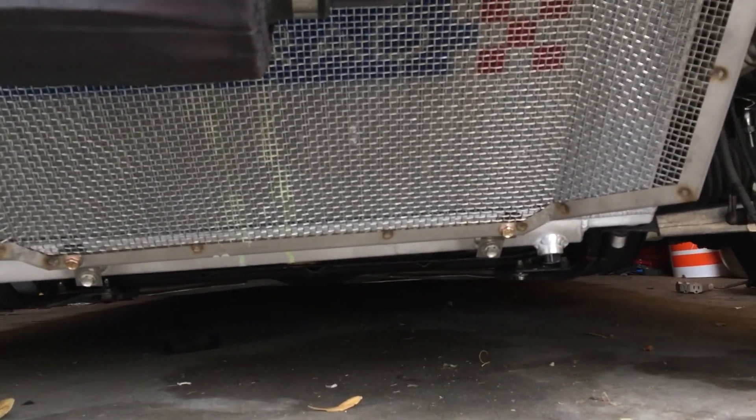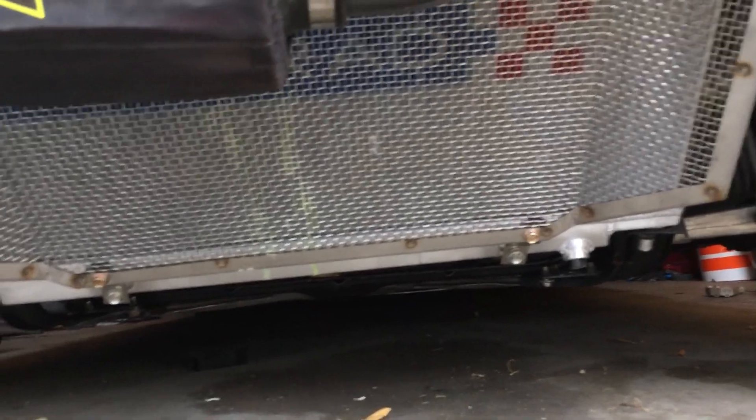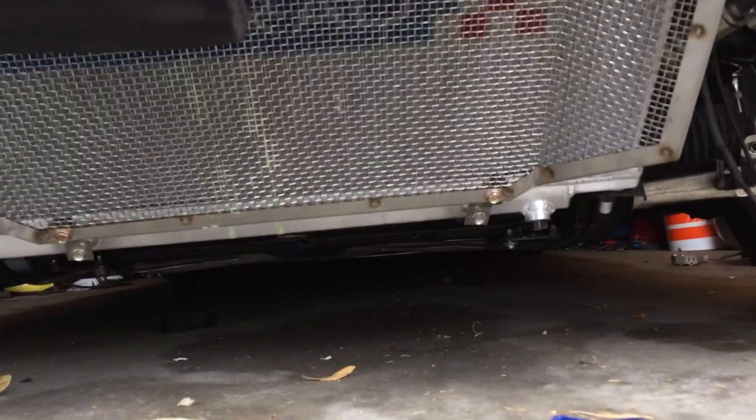The only downside I could see is I won't get direct airflow to it, so it won't be as cold an AC, but I'd much rather have that than deprive the radiator from getting airflow.